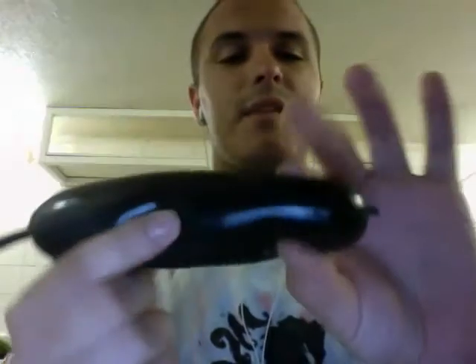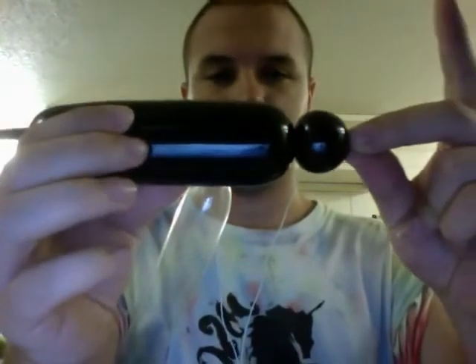Just take whatever color — I'm going to use black, because that's obviously the darkest color, you'll be able to see it really well. Take a black one and I'm just going to twist the bubble that is just a little bit smaller than the diameter of the rest of the balloon.